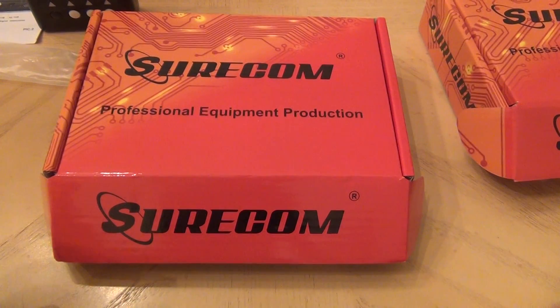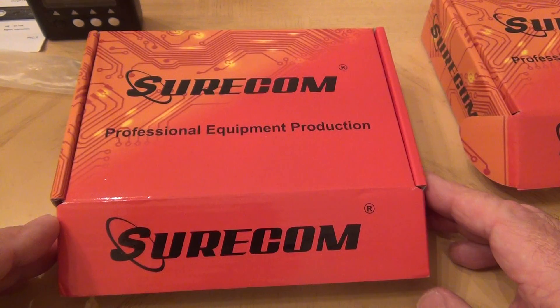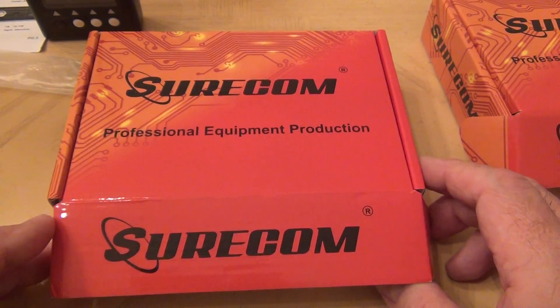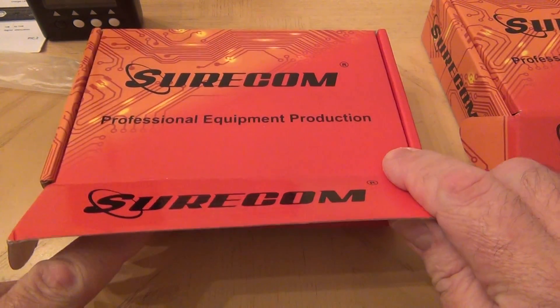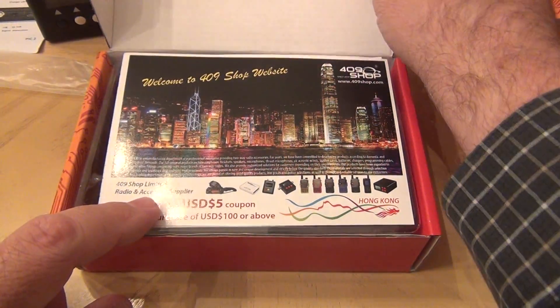Under the current discounted prices they have, they are good with prices for very good devices I believe. So let's look into what this is — this is actually an antenna analyzer.